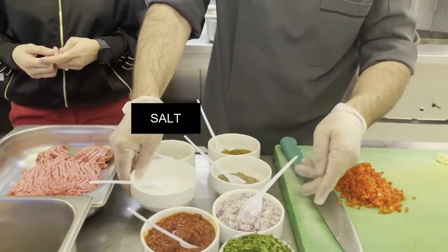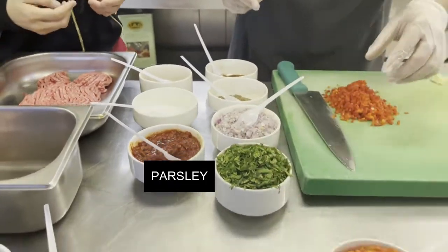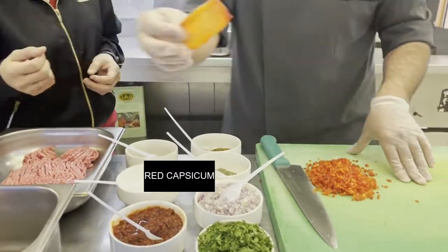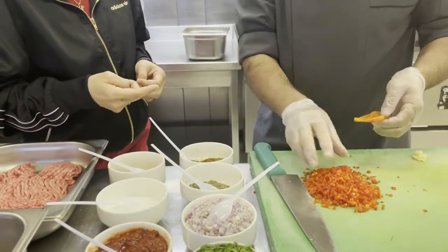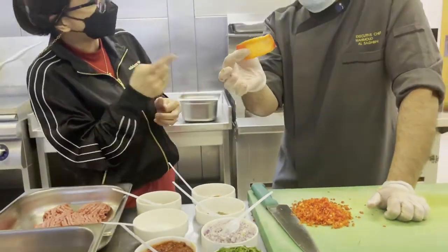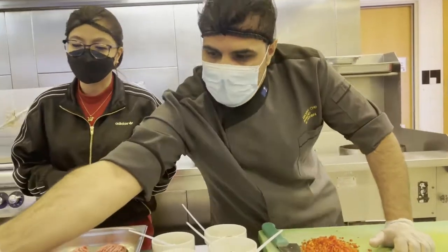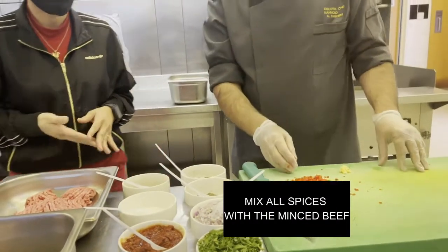We also add salt, onion, chili paste which is optional, parsley, and red capsicum finely chopped. After we cut the capsicum, we remove the meat from the skin — we use only the skin. The skin of the capsicum we will not throw away; it can be used for marination of shawarma. We also have garlic. Now we will start to mix.